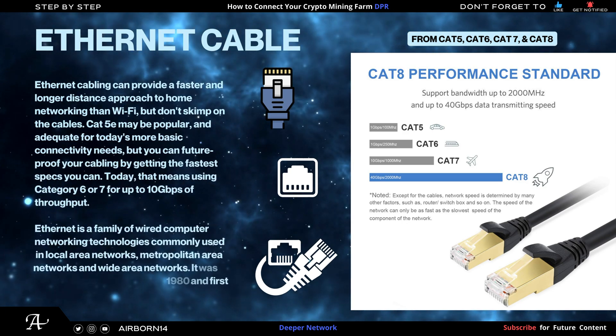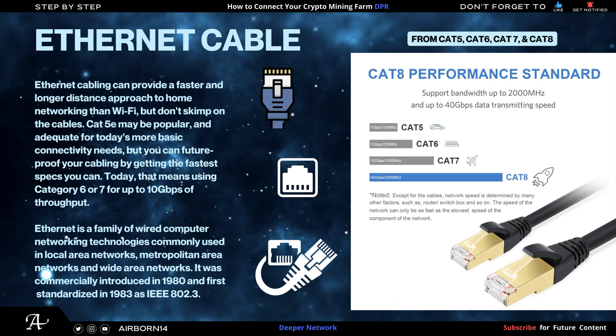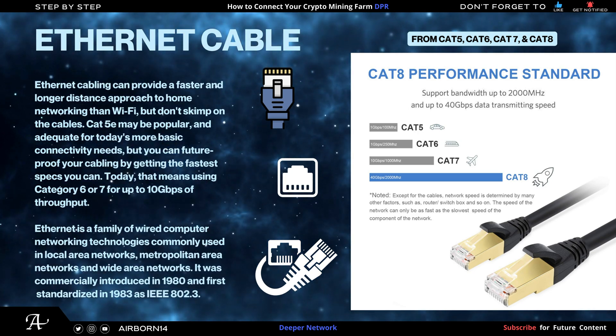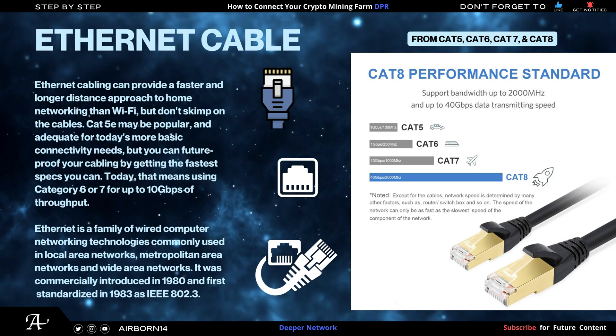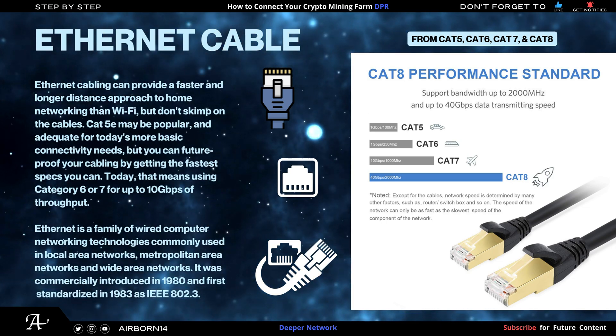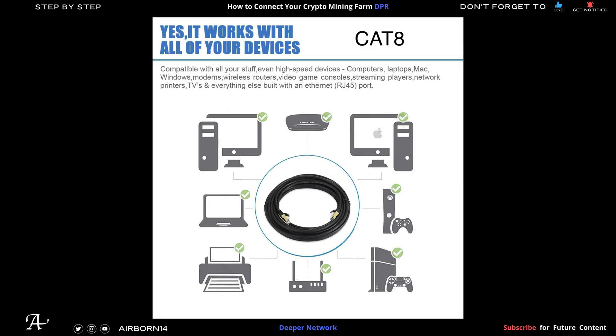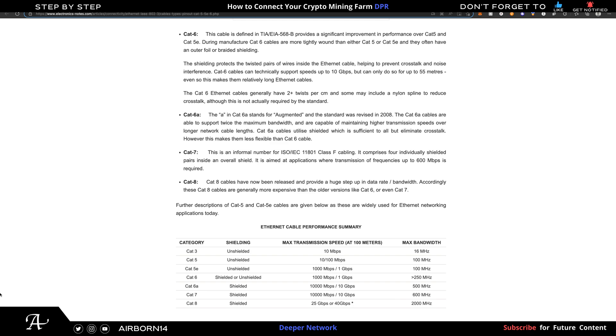Now we're going to talk about ethernet cable categories: CAT5, CAT6, CAT7, and CAT8, and the benefits of always going a bit higher than your current speed to future-proof your ethernet cable long-term. I always go a bit higher so I don't have to purchase more cables later. Here's my CAT8 — it works with all devices, no need to worry about buying more ethernet cables in the future. More detail on CAT6A, CAT6, CAT7, and CAT8 data transmission speeds per 100 meters is shown.